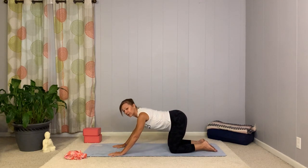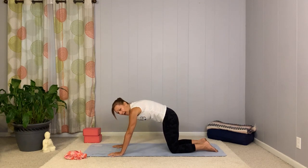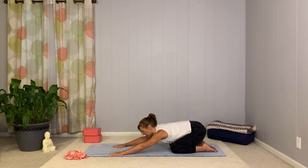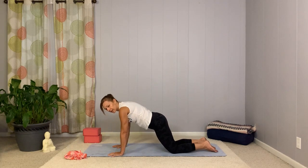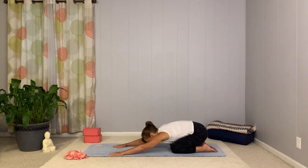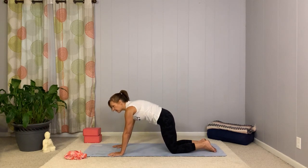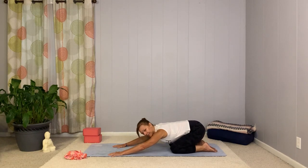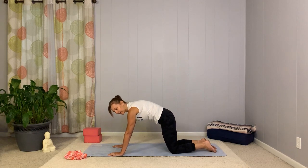We'll do that again. Pull yourself forward, chest moving forward. A little bit of a cat-cow here. So we're just moving back through cat stretch as the hips press back. Moving forward, we're in that cow-like position, just kind of allowing your spine to drop, and then exhale, rounding, pushing back. Two more times — inhale coming forward and exhale pressing back. Last time here, inhale forward and exhale rounding it back.